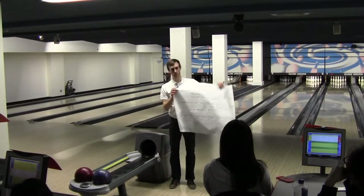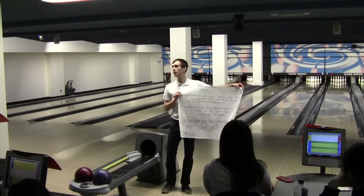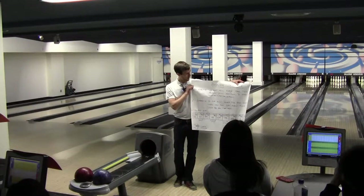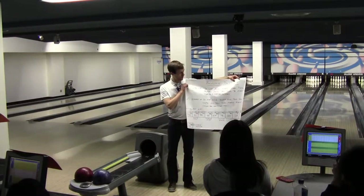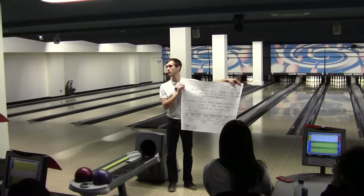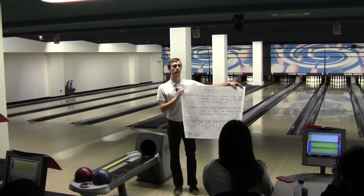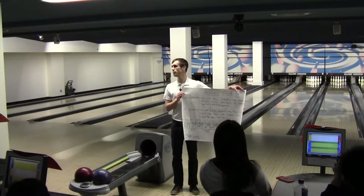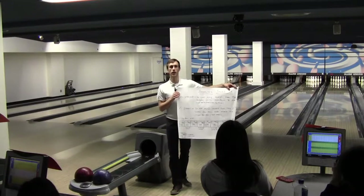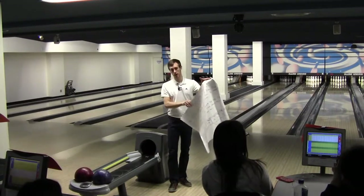Scorekeeping — we have a couple different symbols. You guys probably know this, but just to review: the X is a strike. When you're keeping score, you don't add the score for that frame until you roll two more times. So when you get a strike, that score doesn't get calculated until you roll two more balls. You get bonus score for that frame if you get a strike.